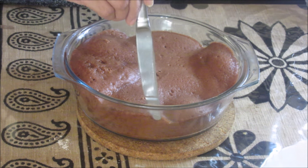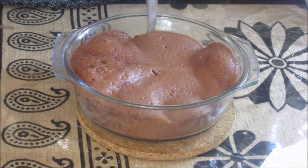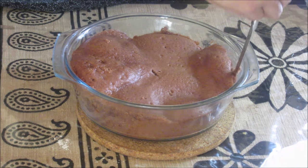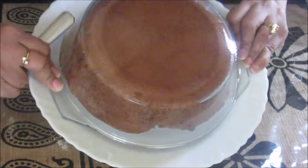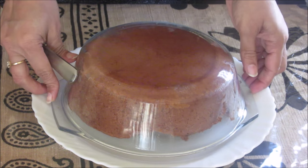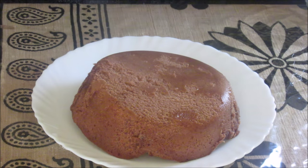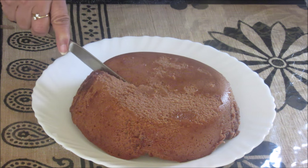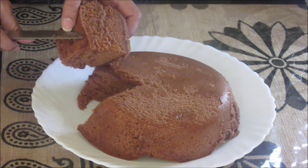Now the cake is cooled. Let's remove it from the sides first — the sides are easily coming off. As I can feel, the cake is very soft. Now let's take out the cake. The cake is coming out of the pot perfectly. The cake is still hot from inside. As you can see it's a very soft cake. Let's cut it — see how soft it is.